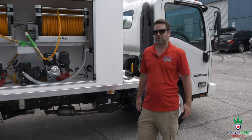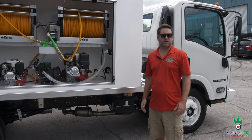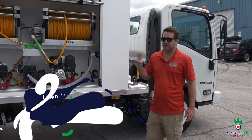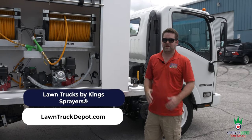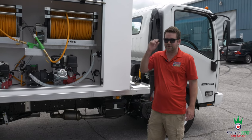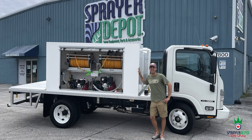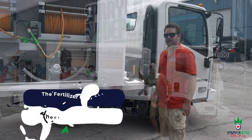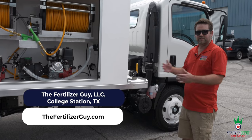Welcome to sunny, hot, muggy Orlando, Florida. We're here at Sprayer Depot headquarters. Here's another truck we just finished, going to a good friend of mine, Randy Jimbo, over in College Station, Texas — the fertilizer guy. If you have any needs for spraying in College Station, give him a call.